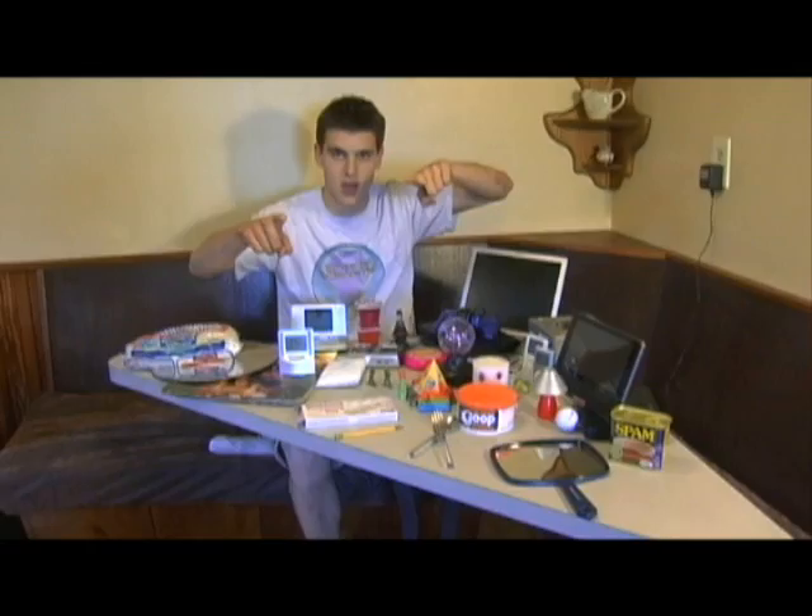If you guys look around the table right here, you can see all of the items we're going to microwave this season — so just take a quick look.